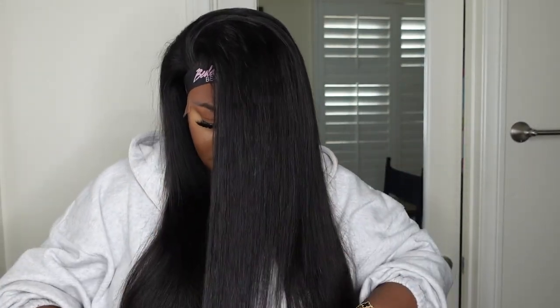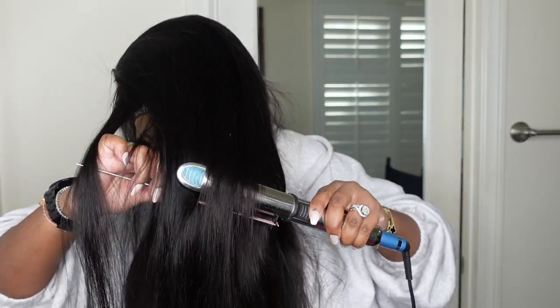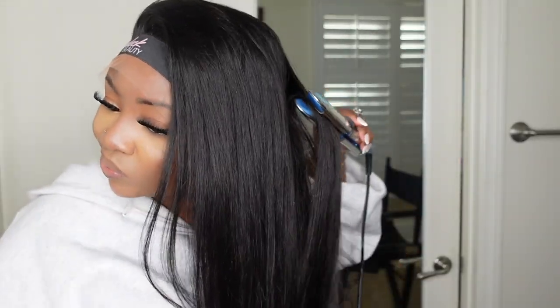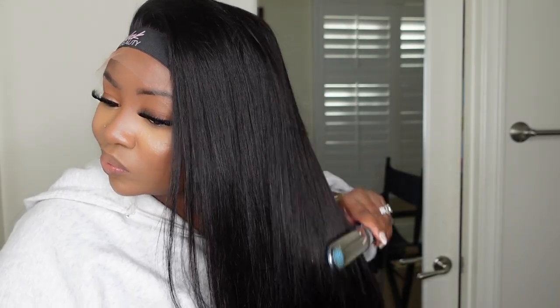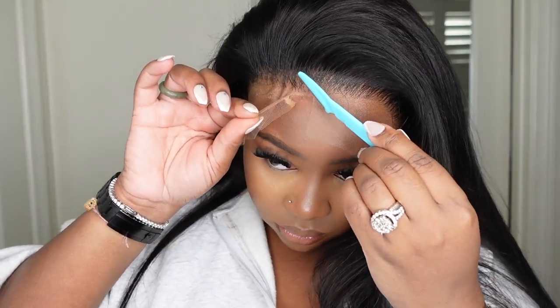I added my CHI heat protectant to the ends. This is going to help to secure and protect the ends from any excess damage. It also, to me, just adds a little bit of shine. And if your hair is a little staticky — like when it's super freshly washed — it'll kind of help to tame it a little bit. Now that we've silk pressed the ends with our BaByliss flat iron, let's go ahead and remove that excess lace.